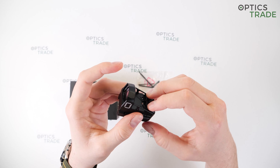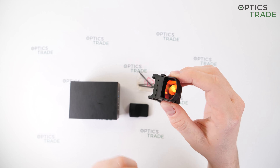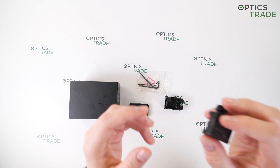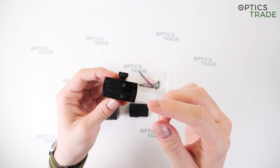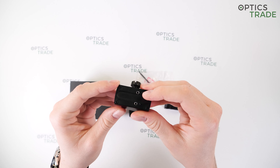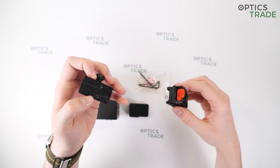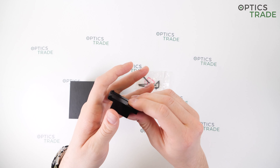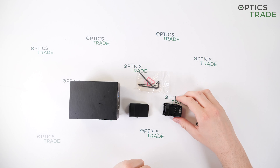It uses a Doctor Noblex footprint, which is hidden underneath this fixed mount, but it uses different, thicker screws. So if you wish to mount this on adapters designed specifically for the Doctor Noblex footprint — like this one made by the German company EAW — you will need thinner screws. Just something to keep in mind if you want after-sales accessories such as a quick-detachable mount.